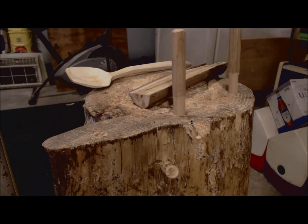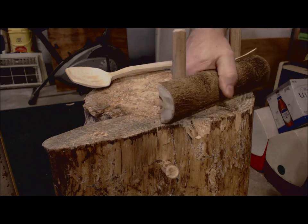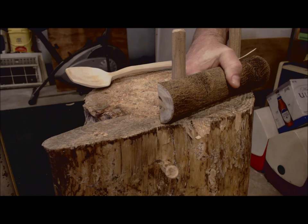Recently I made this innovation to my chopping block — just a couple of little posts that are removable so that I can hold the piece up against them and keep my hand clear out of the way for safety's sake.